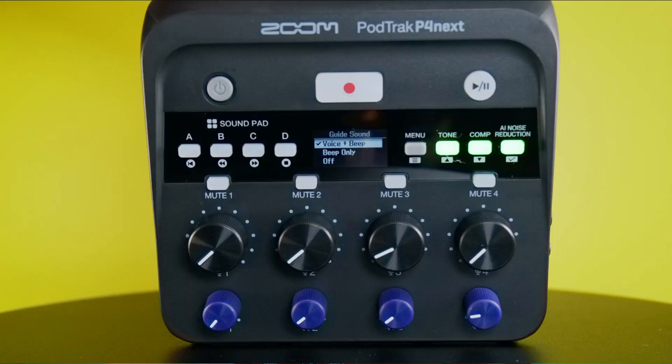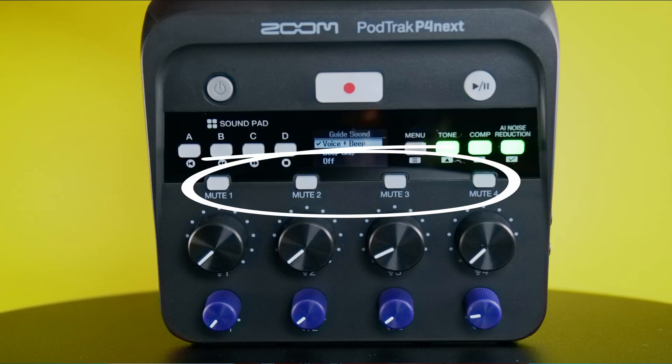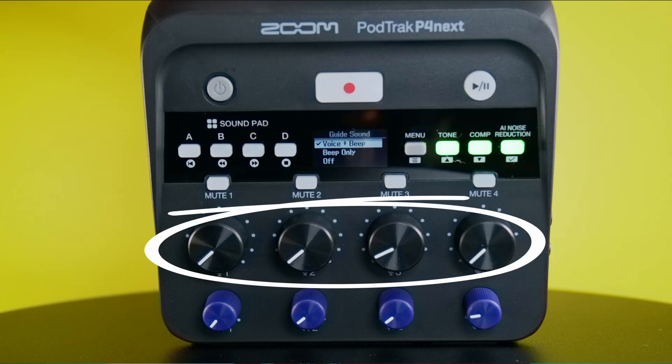Let's go over the layout of the PodTrak P4next. On the top of the device, you have a power button, then the record button, a play/pause button, four sound pads, and four more buttons consisting of menu, tone, compression, and AI noise reduction.